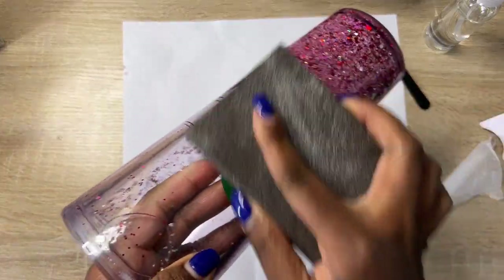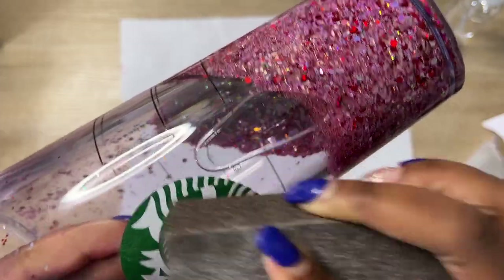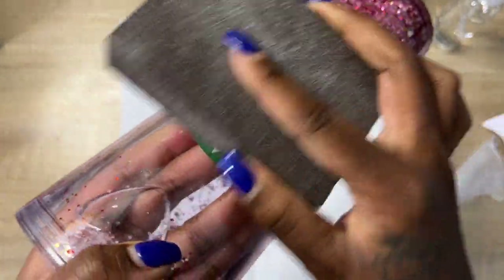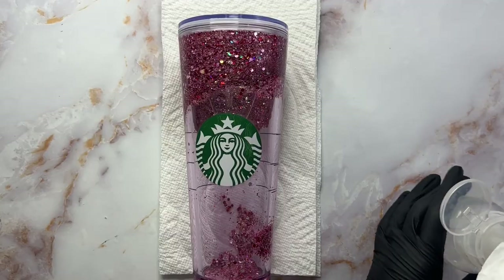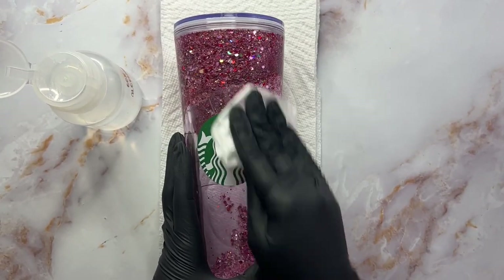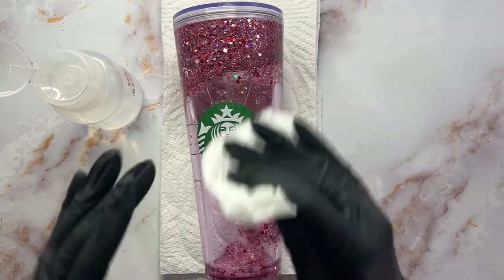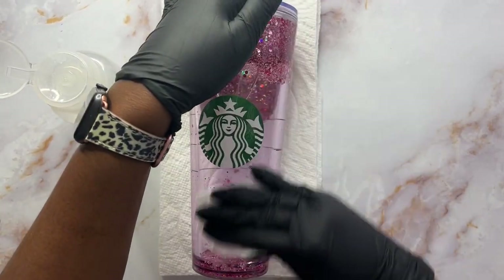Now we're going to prepare our area for our decal. I'm not loving the green here so I'm going to change it to a holographic situation. First we're going to sand our area — be very careful not to scuff up your tumbler. If you have actual sanding paper that'll be better, but I'm using a sanding block. Once you're done sanding, make sure you clean it off really good. I'm using some isopropyl alcohol — it just needs to be cleaned and prepped for the decal.